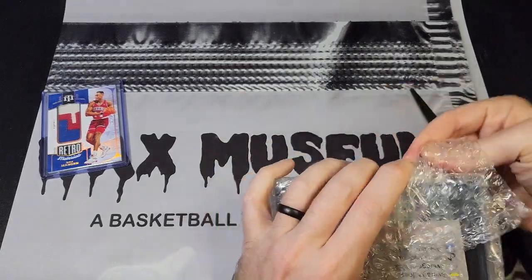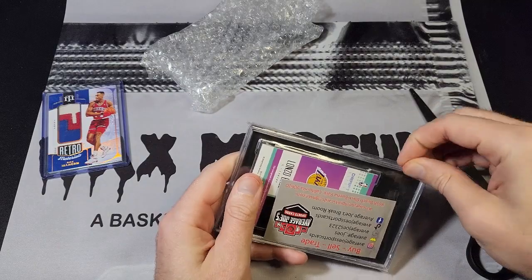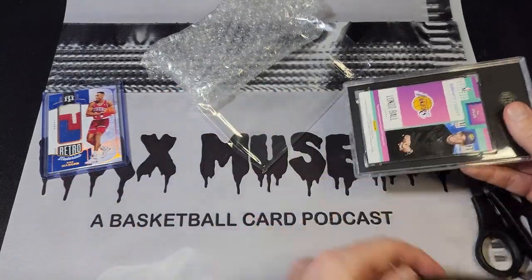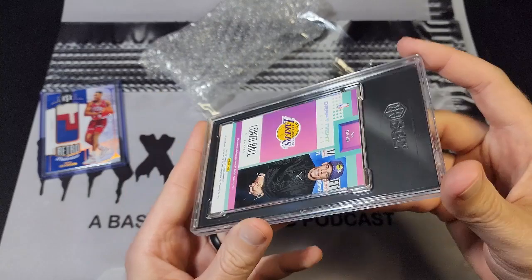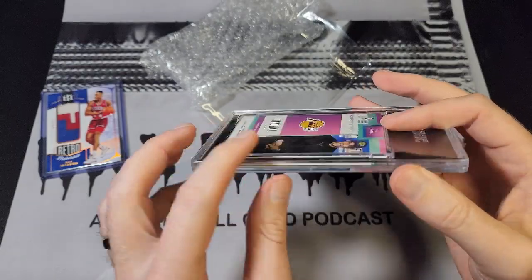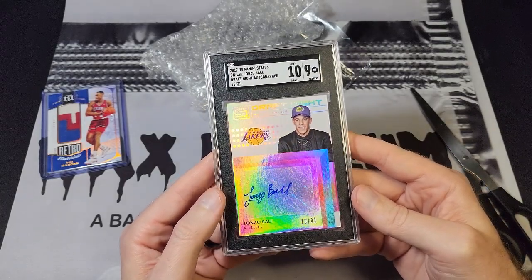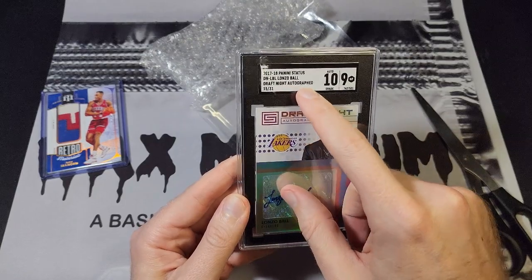I'm excited to show this one off. As you can see it is in an SGC slab. This is interesting — I don't think I have an SGC card in a thick slab before. The back is raised, I don't know if I'm a fan of that or not, but I suppose it keeps the slab itself from being too thick. So that's kind of interesting. This is a 2017-2018 Panini Status card.